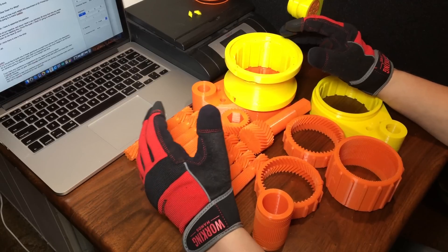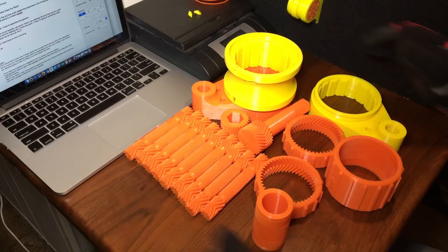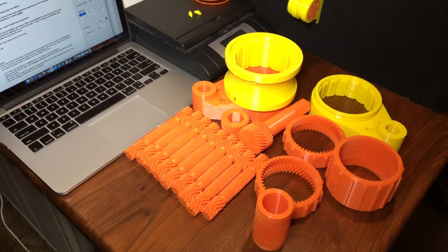Hey guys, welcome to Gear Doms For What. Today we're going to find out how much weight this assortment of 3D printed gears will be able to lift up. Hint — it's going to be a metric f*** ton.